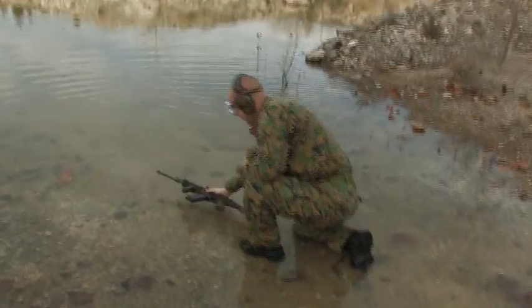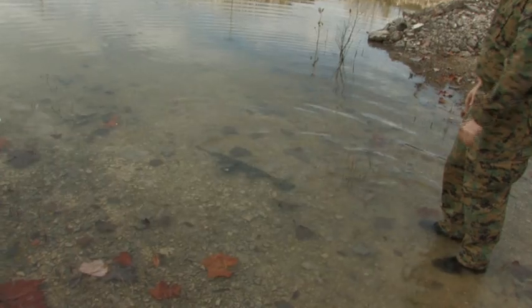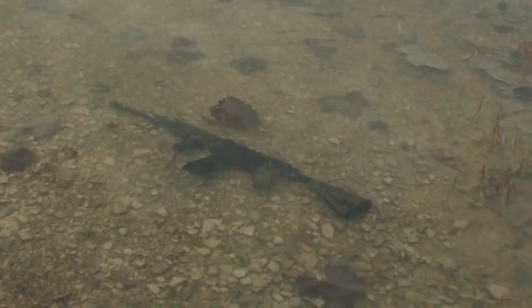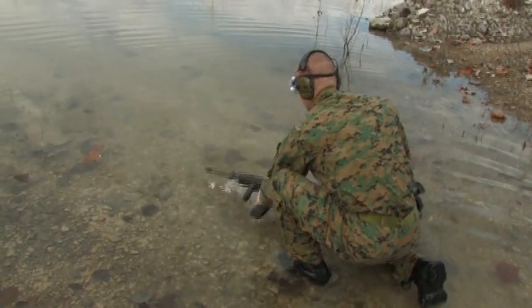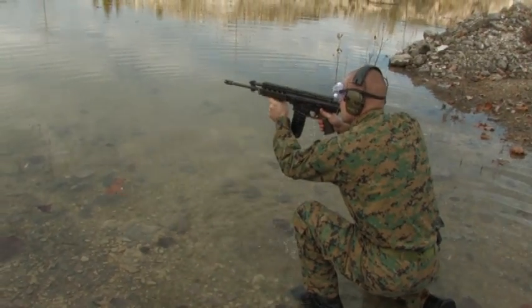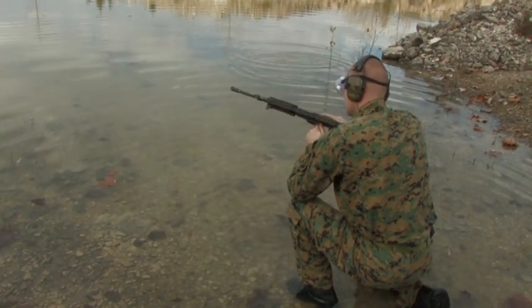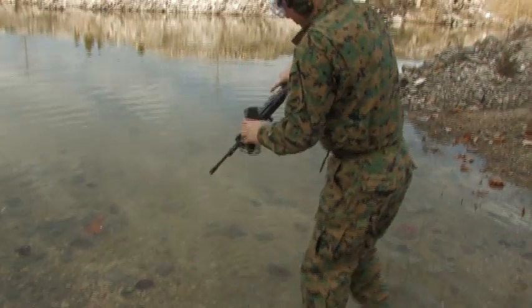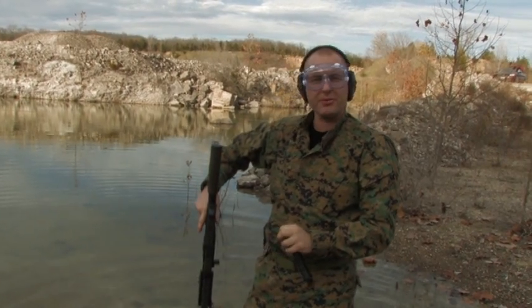Doesn't seem to phase it. We'll try it port side down — letting all the air out of it. We're going to go straight from the water straight to shooting. Functioned fine. The only thing it didn't do was fail to lock back, but given what we've put it through already, so far so good. Let's get ready for the mud test.